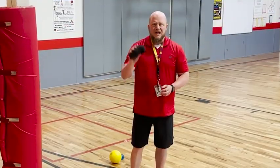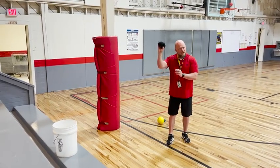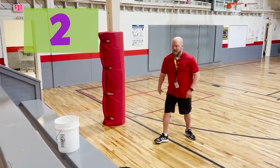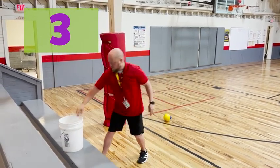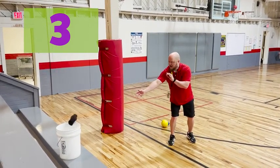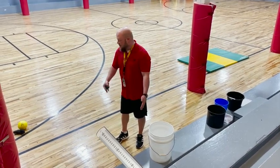Now I'm switching over to the socks just to show you that it gives you a little bit of a different kind of throw. These are a little bit lighter than the ball I was using. I'm going to mix it up this time and do some overhand and some underhand. I'm aiming, I'm focusing, I'm concentrating. It's three for three. One of the things you might be noticing is the distance of where I'm shooting from. If it's hard for you, of course you could move closer. If it's easy for you, you might want to take a few steps back.